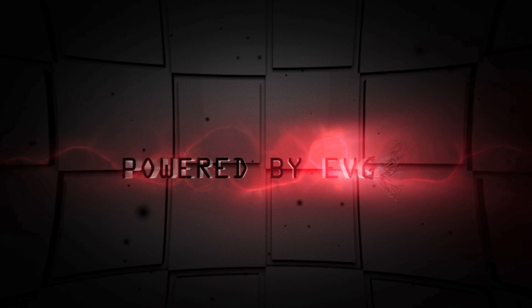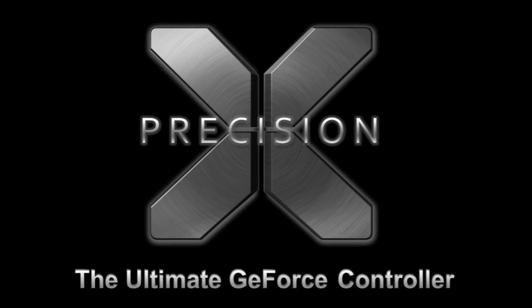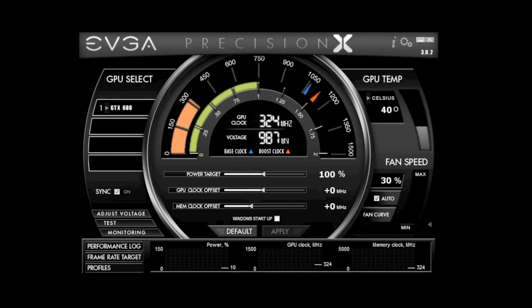Powered by EVGA. The latest version of EVGA Precision X now supports overclocking via Bluetooth on an Android device. Let's show you exactly how that's done.